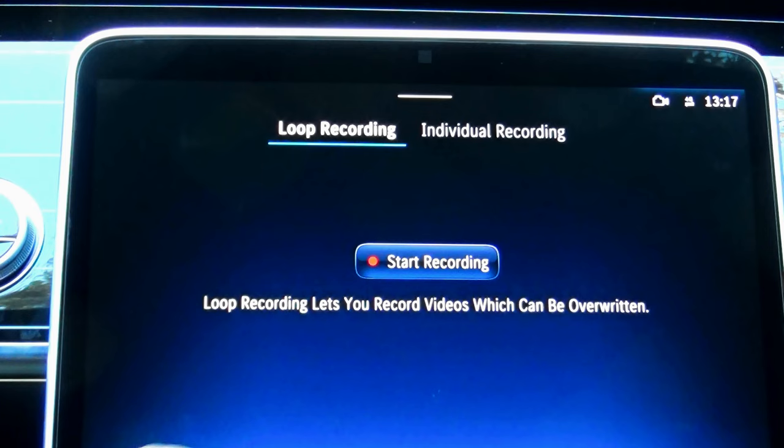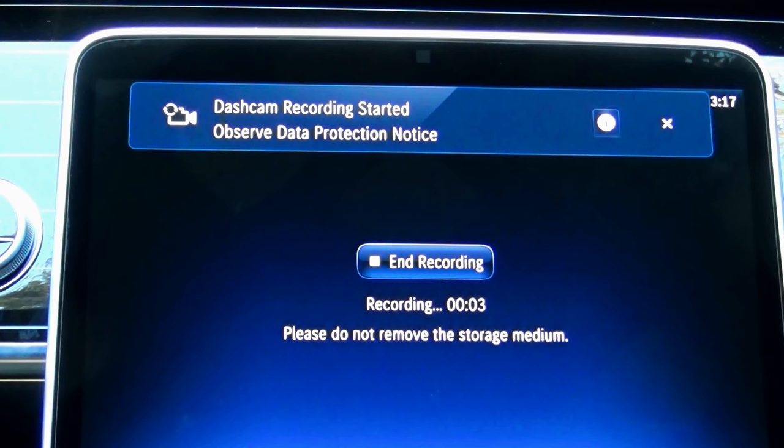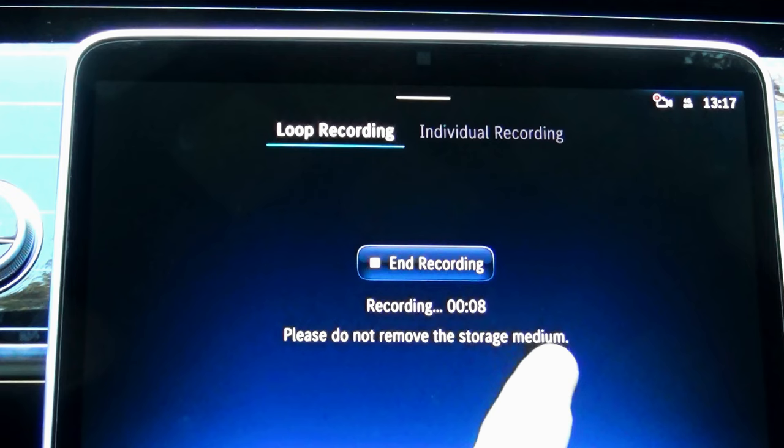Once you're ready to video record your driving adventure, touch the start recording button. You'll get the confirmation message: dashcam recording started. Notice the current recording time counting up — 9, 10, 11 seconds, etc. Very simple so far.